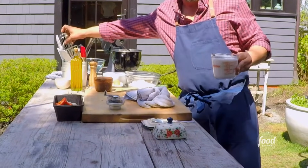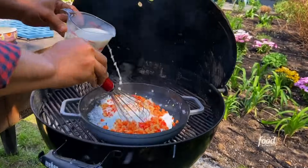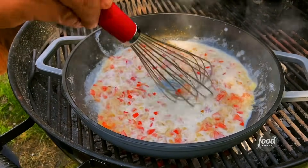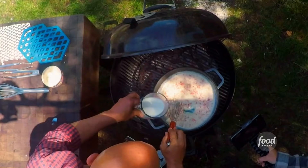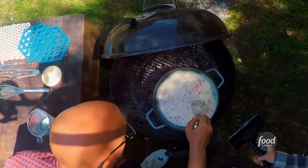You always wanna add your liquid about a third at a time. So I'm gonna put in that first third, and this is gonna happen pretty quick. I go with the second third, whisk. What kind of milk? Whole milk. We don't want any shortcut — I don't like skim milk and 2% milk, I like whole milk.